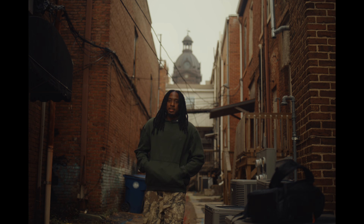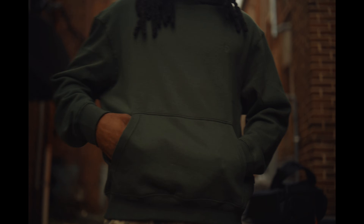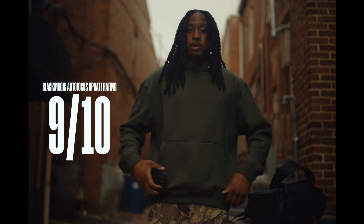Y'all let me know what y'all think in the comments — do y'all feel like the autofocus is usable now? I know the first update was good, but it didn't do as well in low light situations. But right now it's picking up pretty well. I have no complaints.